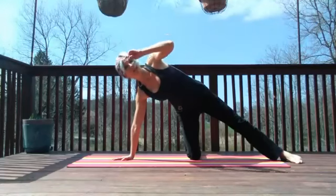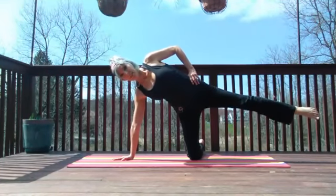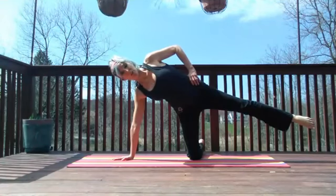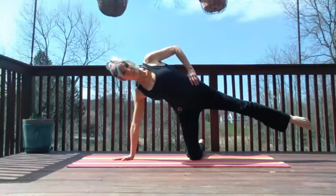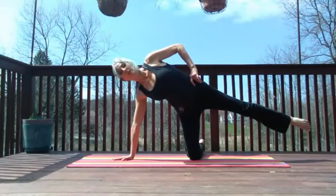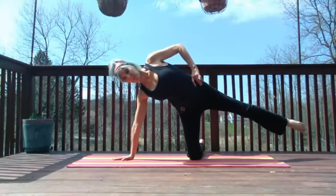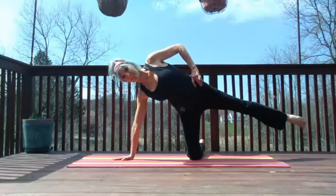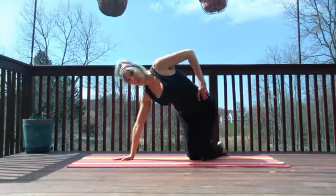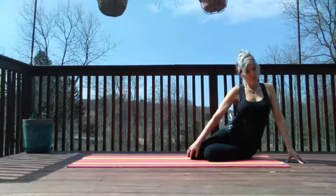Now we turn this knee in and take little pulses — four sets, that's it, and then we're done. I'm glad you're watching, glad you're doing this with me. If you have any requests or a particular exercise you want to do, please leave it in the comments or message me — we'll definitely get it in there for you. One more set — eight, seven, six, four, three, two, one. Stretching the hips, turning and twisting.